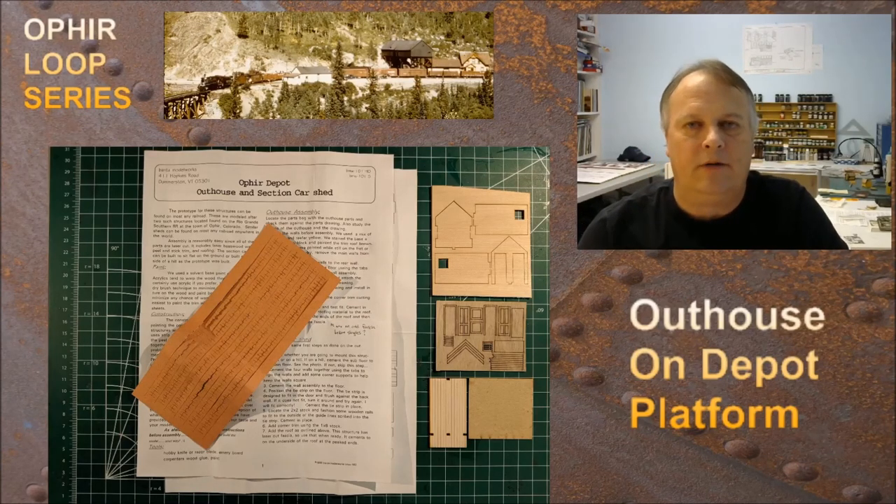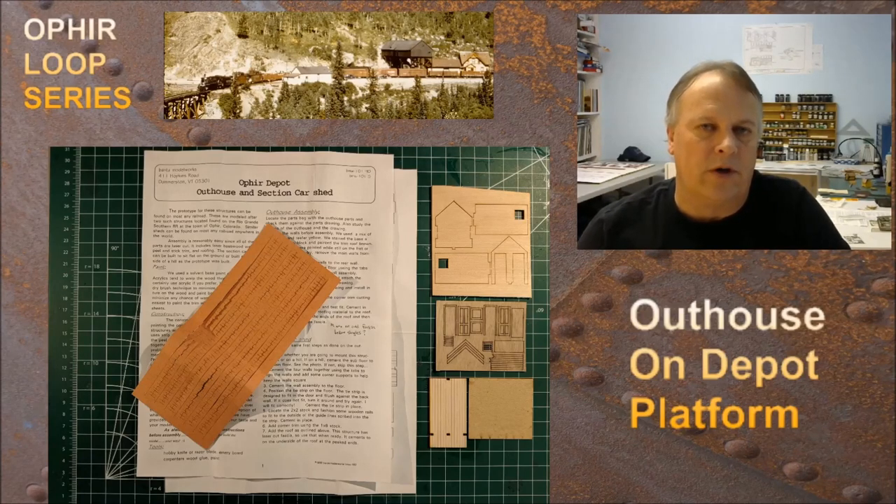Hey guys, welcome back. My name is Michael McCarvel. This is Fun with Fallen Flags episode 71. We're going to continue on with the O4 Loop series and we're going to build the outhouse. The outhouse sits on the platform for the depot and we're going to capture it as it would have looked in the early 1940s. Let's go ahead and jump into the kit.